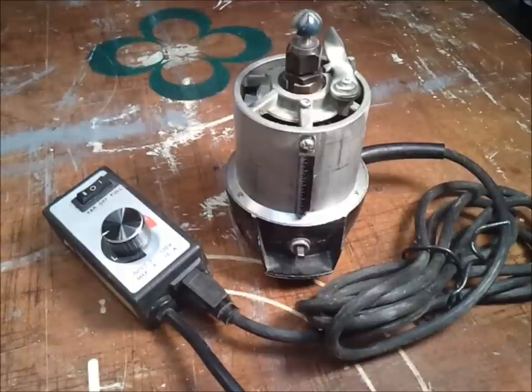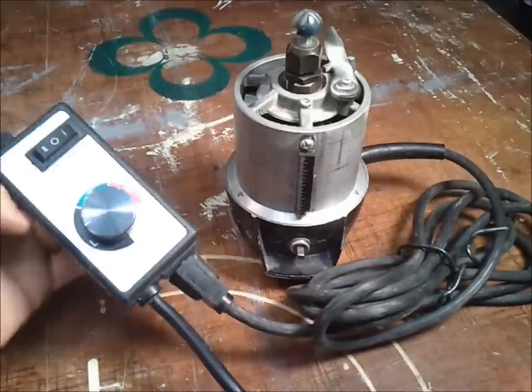Before I proceed I should probably mention that this is not intended to be a spoon making tutorial. I've never even made a spoon before. And even if I was making a spoon making tutorial, I probably wouldn't recommend any of these techniques for doing it. So before I begin I would like to introduce you to this device that I just picked up recently.